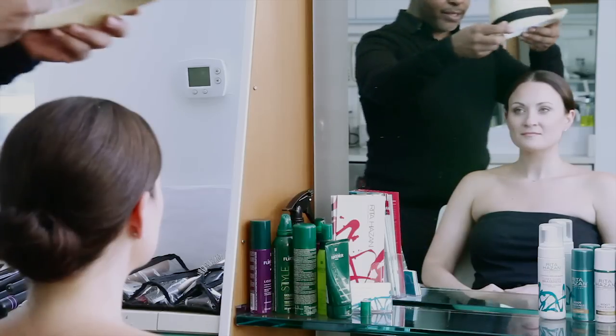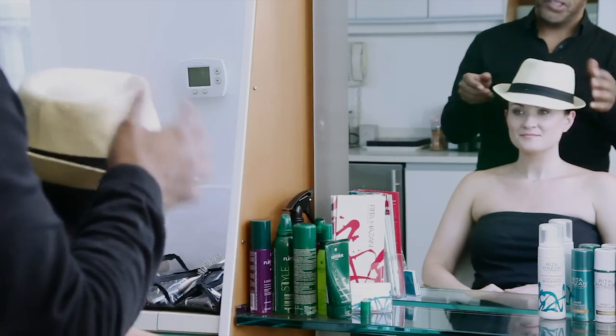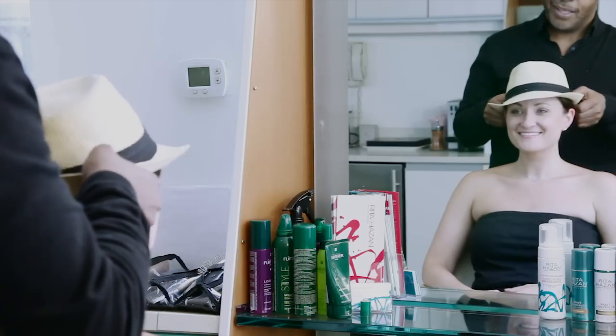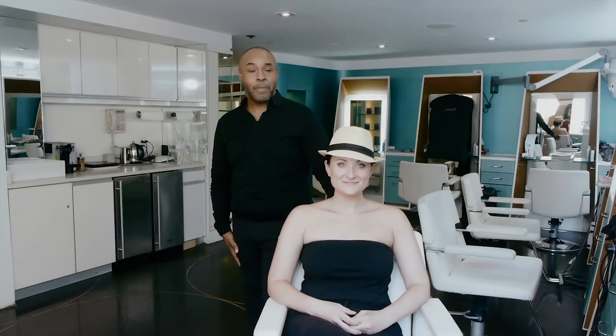Then you put your hat on top. She's so gorgeous, she can wear either side — that's not typical. And there you have it: a hairstyle for protecting your hair in the sun. I'm Nelson Verche here at the Rita Hazan Salon. I hope you enjoy. Thank you.